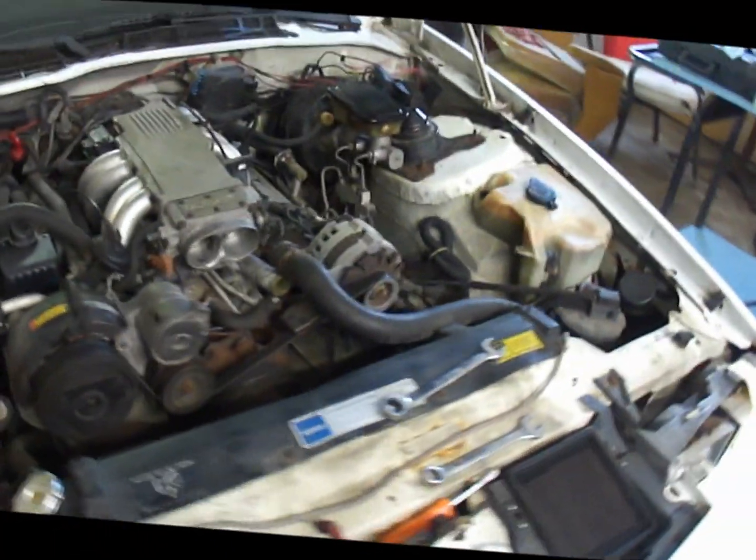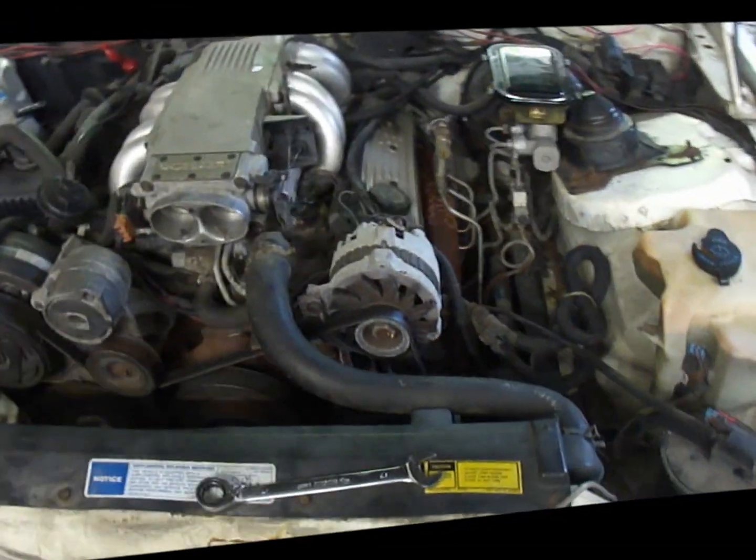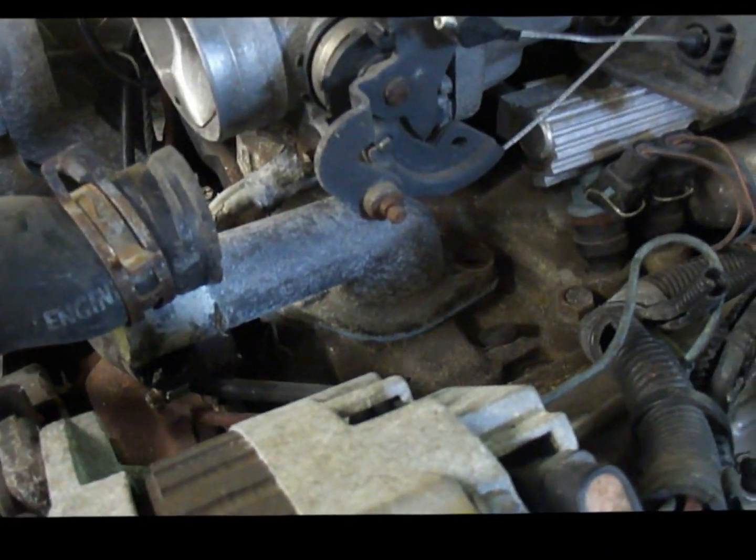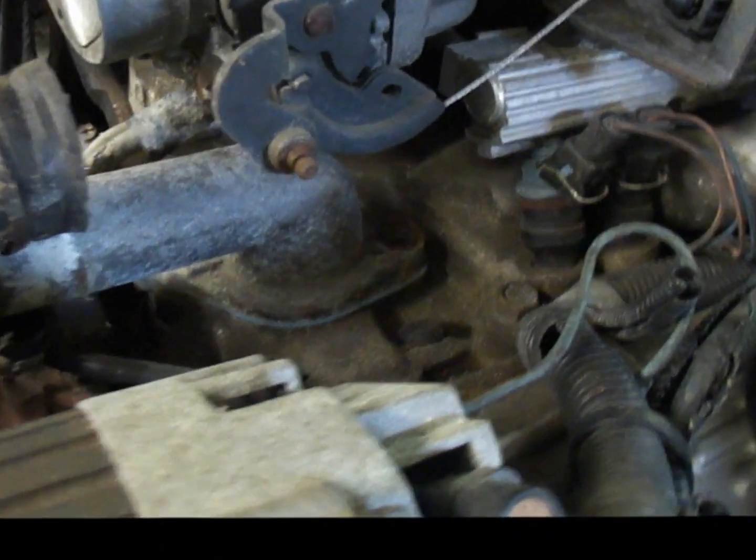Now we're going to take apart the thermostat and inspect the radiator to see if anything is clogging it, since that could also be a factor in the overheating. To get to the thermostat, there are two bolts right there.